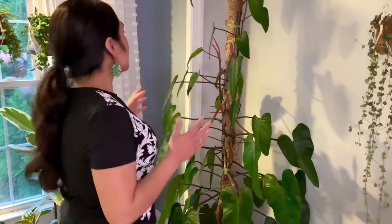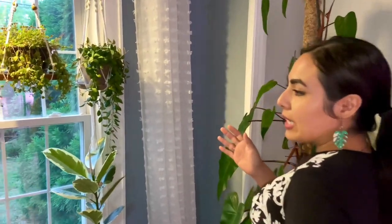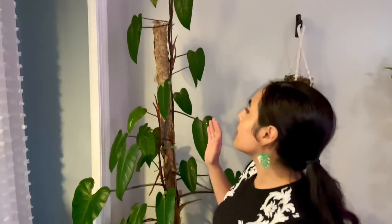Before I cut this plant up, I want to talk about how I take care of it in case you've recently purchased one. It's very easy. I have it about three feet away from a southwest window, so it gets some afternoon light coming in. It does not get direct light on the red emerald, and it's been very happy with this — shooting up new leaves like crazy.